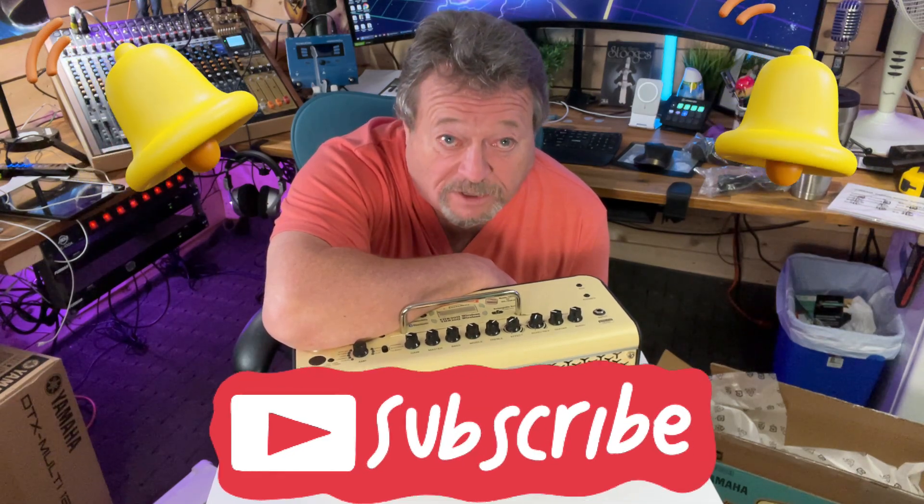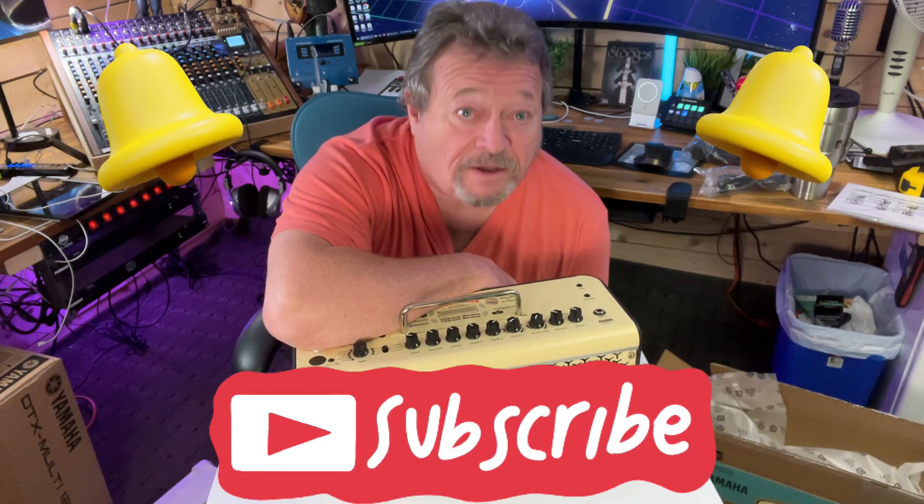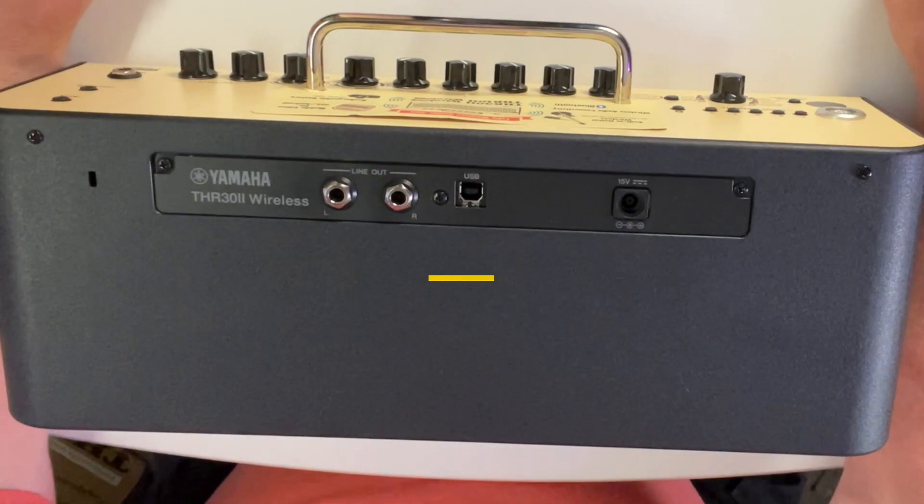Please remember to hit the notification bell and subscribe so you can be notified of upcoming videos — it really helps our channel.